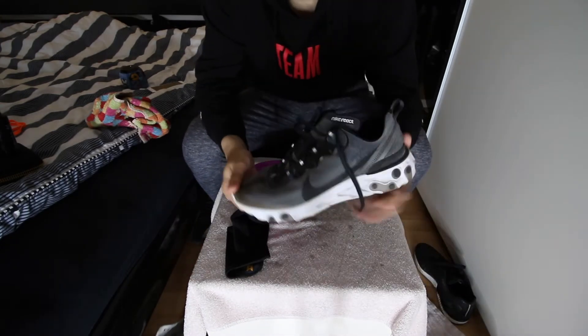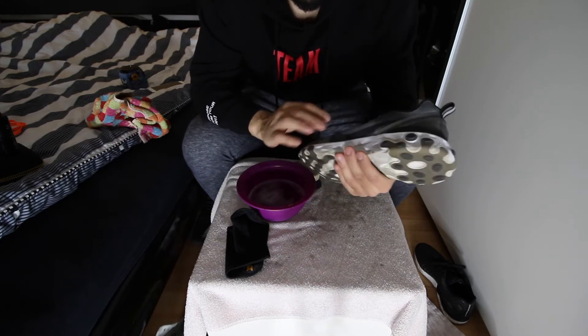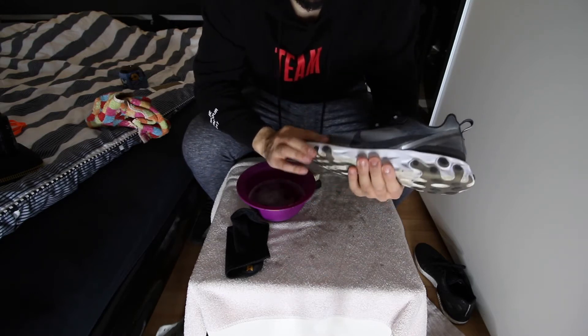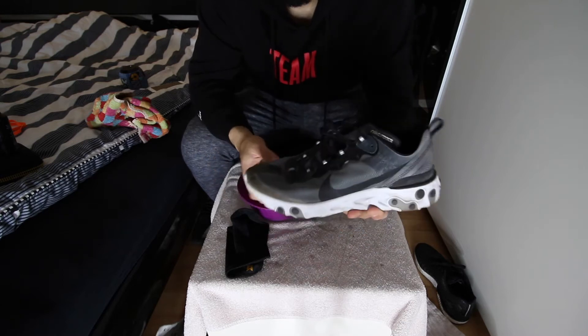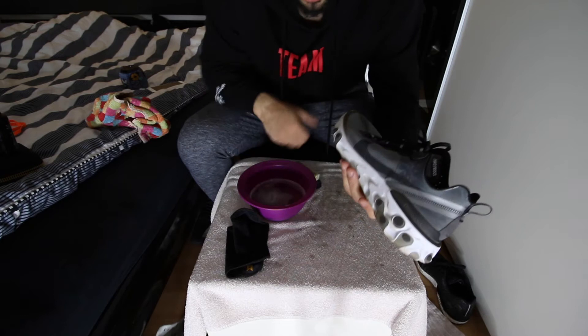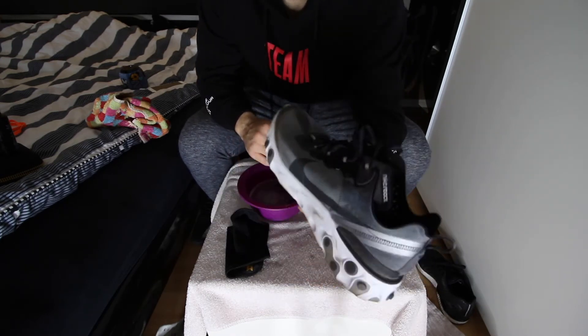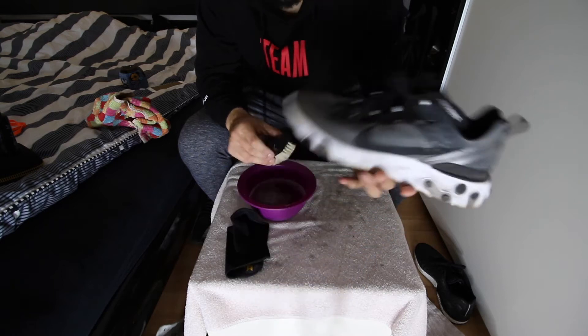Next is the Nike React. This shoe is actually easy to clean because of the upper material — if you own this shoe you know what I mean. Let's clean it quick. I don't know if you'll notice a big difference because it's hard to tell on camera with this material, but let's see. That's the before.